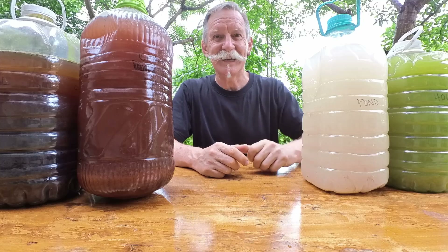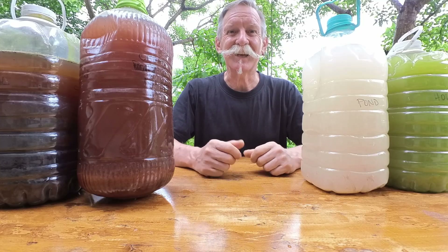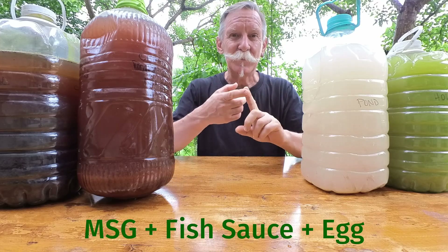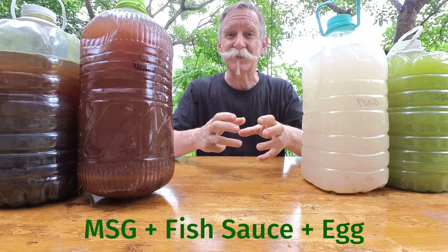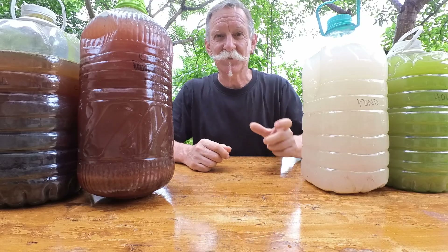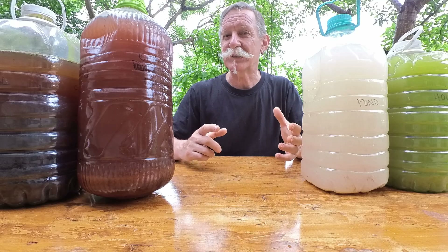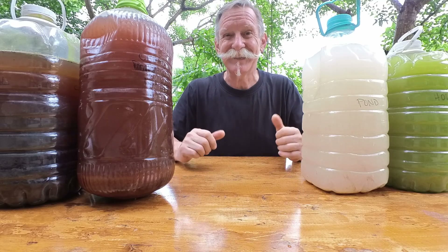These other two are just a bit of a mystery to me. My wife did suggest that I may have put too much of the concentrate — the original mixture of MSG, fish sauce and egg that I mixed up and left sitting for a week and then added to the bottle. The recipe calls for just one tablespoon per five litres but I think I ended up putting in between two and two and a half tablespoons into each bottle.